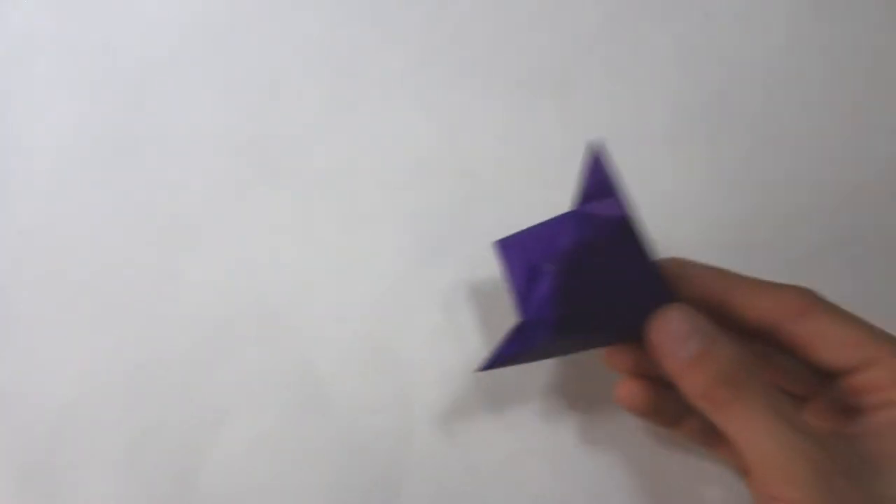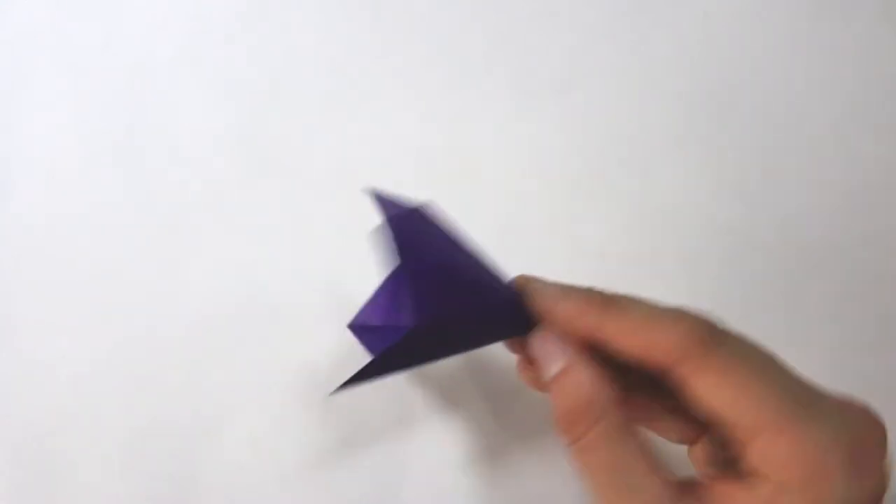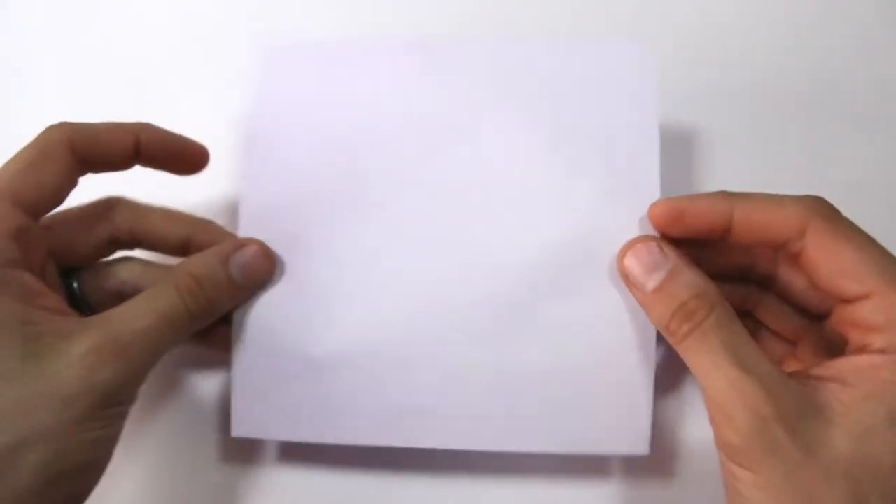Hi everyone, today I'm going to show you how to fold a bell flower. This is a traditional model. I'll be using a 6 inch sheet of Kami, and we're going to start with the colored side down.